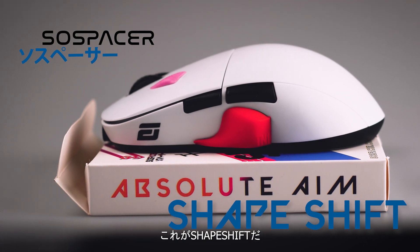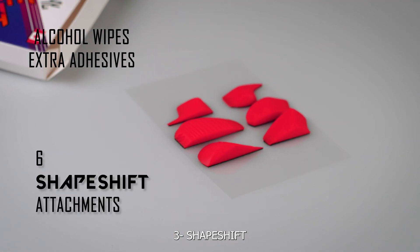This is Shapeshift. Inside the box, you'll find your wipes, extra adhesive, and your grips.